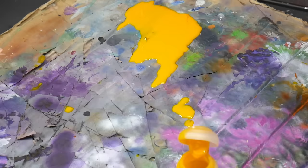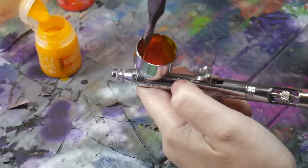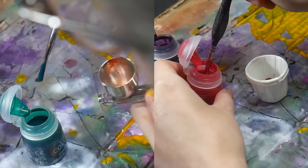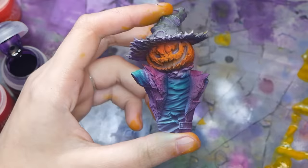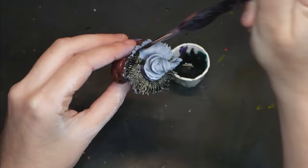Now we're going to talk about how to use our zenithal highlights to their full potential by working with translucent colors. Working with translucent paint allows our zenithal priming to show through, basically adding color to the shadows and highlights we already created. I like to use ink from the Scale 75 Intensity set or contrast paint. I prefer to apply my translucent paint with an airbrush, as it allows me to apply it far more lightly and evenly. It can be easy to override your zenithal priming, so work slowly. You can also apply your paint with a paintbrush, which works particularly well if you're using contrast paint on a heavily textured area.